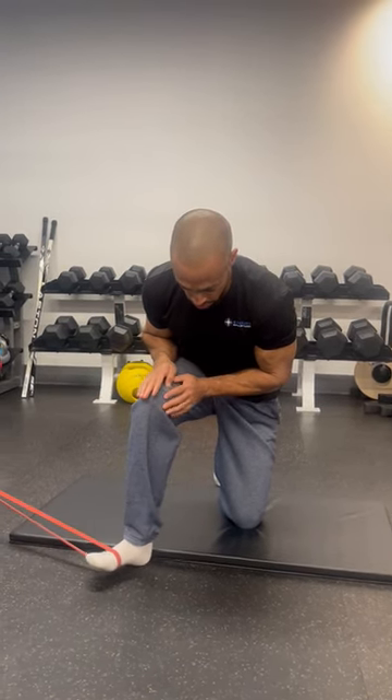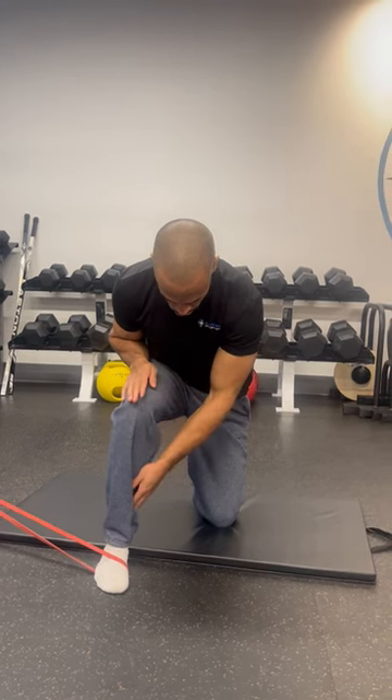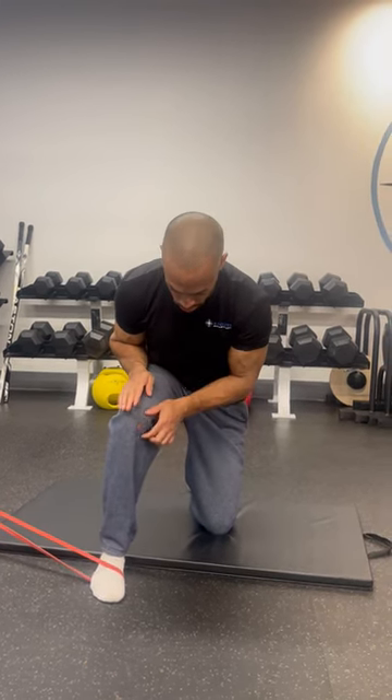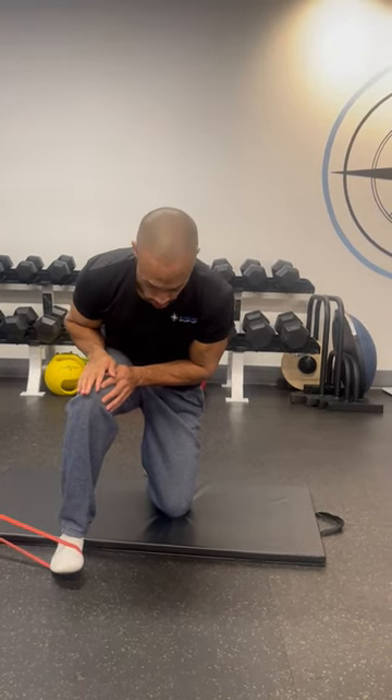Again, lifting up, pulling into that piece, landmarking the foot inward, touching through. You should feel a little bit of stress here. This will help strengthen and mobilize some of the ligaments and connective tissues of the knee.